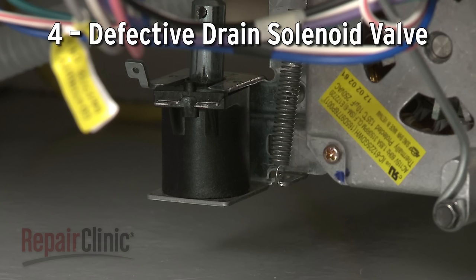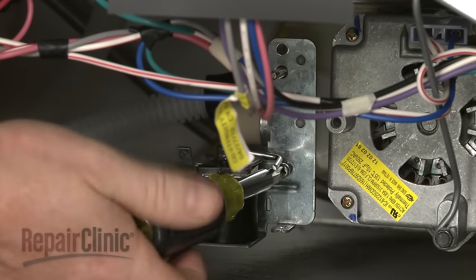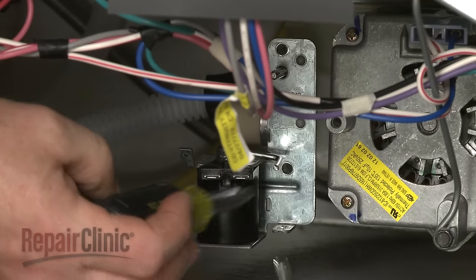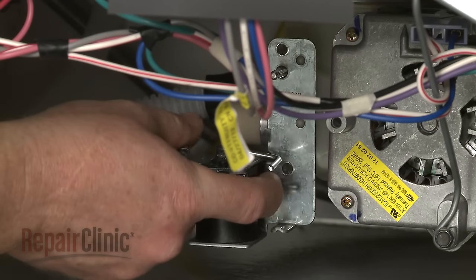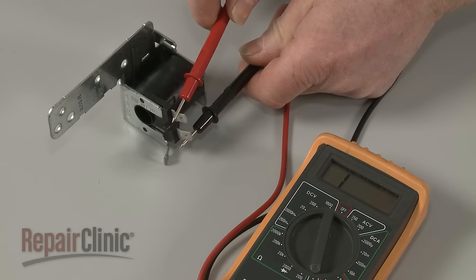Some models have a drain solenoid valve that opens to allow the water to drain. If the solenoid fails, the valve will not open. As with the pump motor, you can use a multimeter to test the drain solenoid for continuity to help determine if the valve has failed electrically or not.